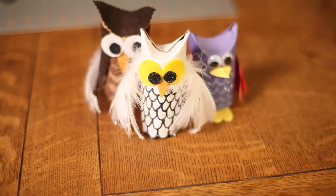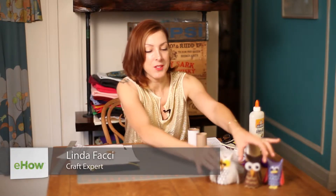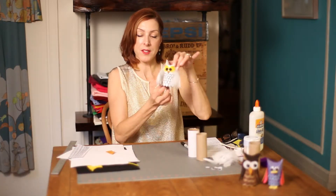Hi, this is Linda Focci at Focci Designs and today I'm going to show you how to make a toilet paper tube owl. Here we have some examples of them. Today we're going to make this white owl.